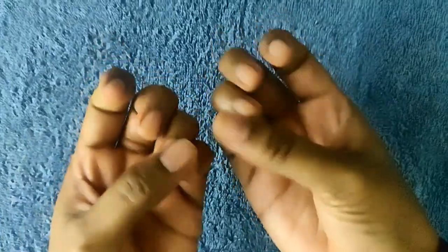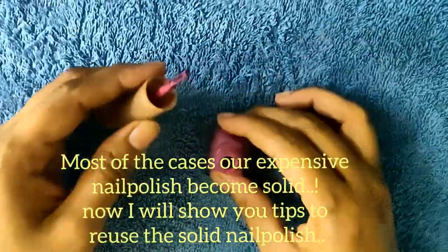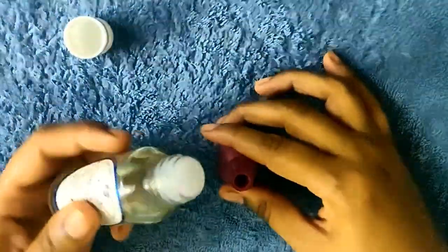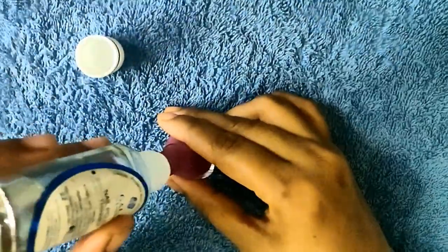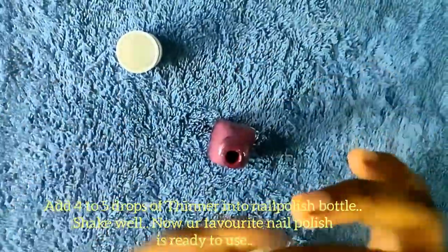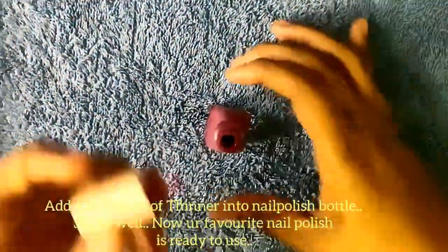Now we have our nails ready. This product, which is available from Big Basket, contains 4 to 5 drops of nail polish. Let's apply it now.